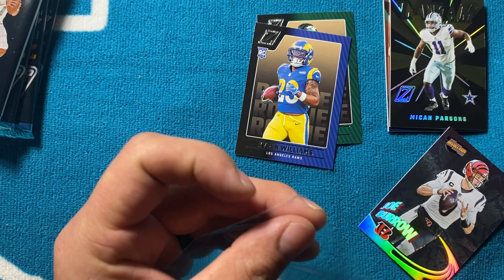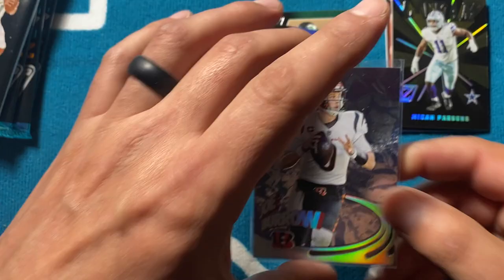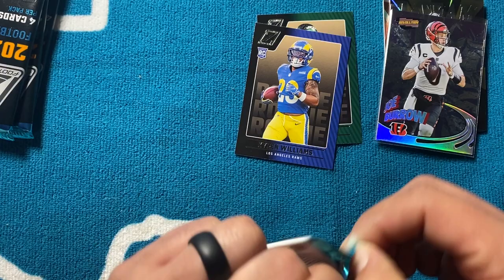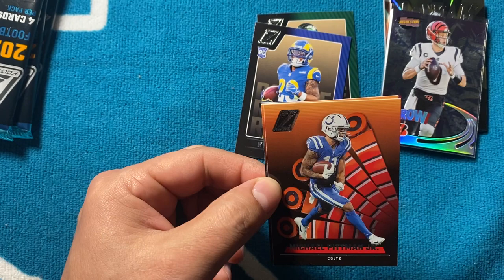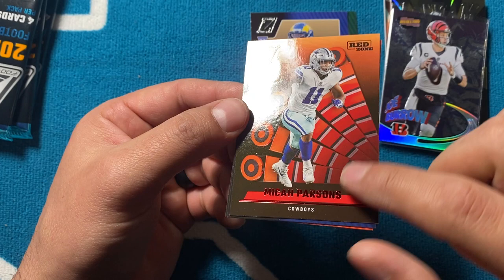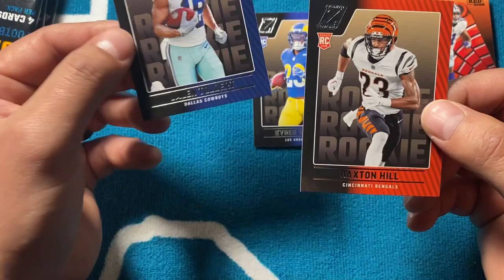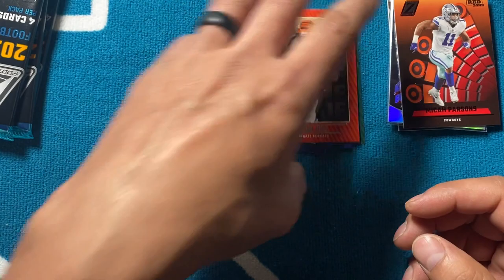Joe Burrow is kind of on pace to be one of the greats — he bounced back from that ACL injury, made the AFC Championship last year, he's doing it. Bengals fans finally got a viable quarterback. We get Michael Pittman, and another Micah Parsons — this is a Red Zone, so it's got red foil down here instead of the basic silver foil. Not numbered. Also got Jalen Tobert and Daxton Hill with the color match.